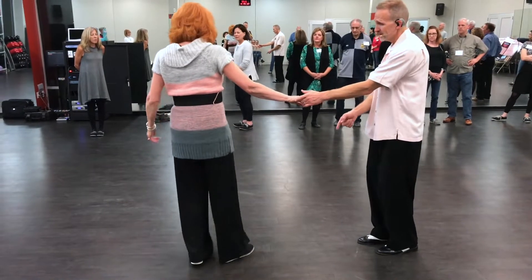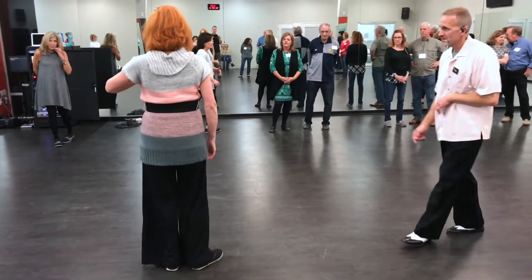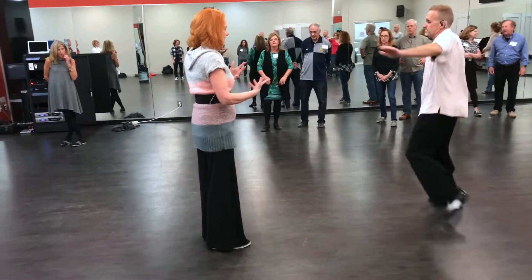So the footwork is still right, left, right, left, but the arm is going to be going left, right. Let's all just do that because the twisting motion actually doesn't work with it.